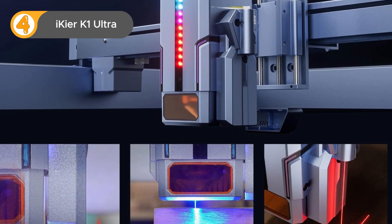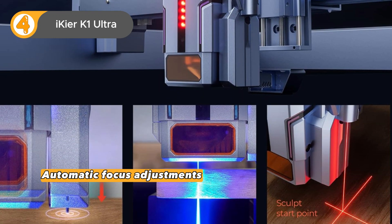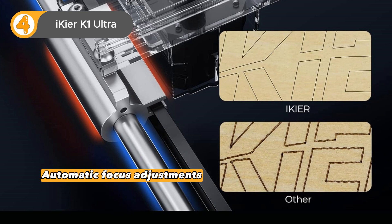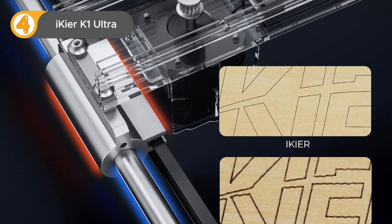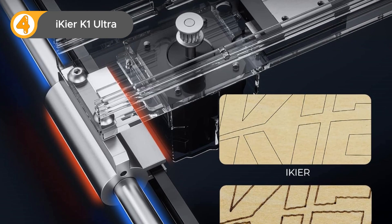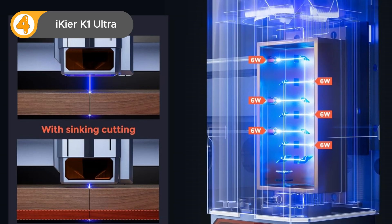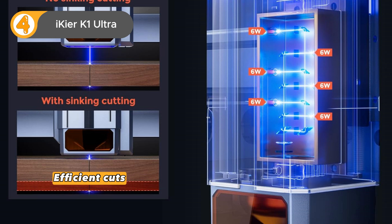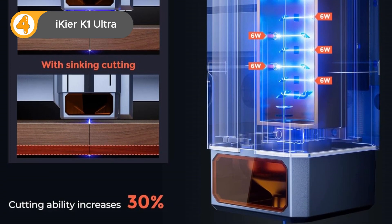One of the standout features of the iCure K1 Ultra is its motorized Z-axis with automatic focus adjustments — no more messing around with manual focus, this machine does it for you. And if your power goes out, no worries: it has a resume engraving function so you can pick up right where you left off. There's also an air assist system that helps prevent ugly burn marks, making it perfect for pros who need clean, efficient cuts. If you're looking for a fast, versatile, and easy-to-use laser engraver, the iCure K1 Ultra is a great option.